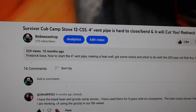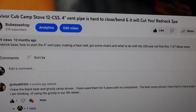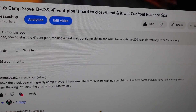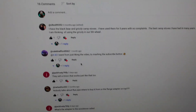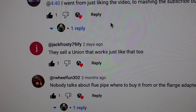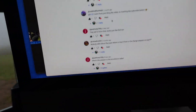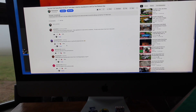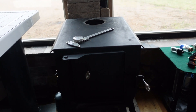There's that guy I've been talking to — this is the Survivor Cub Camp Stove 12-CSS. This was from when I did this, not that long ago. This guy has been pretty active talking to me, so I appreciate that. I like comments, so be sure to like, subscribe, and comment.